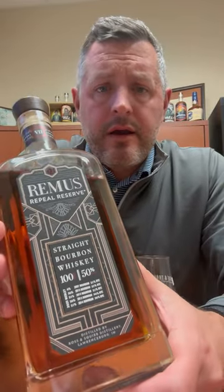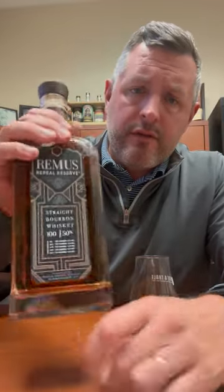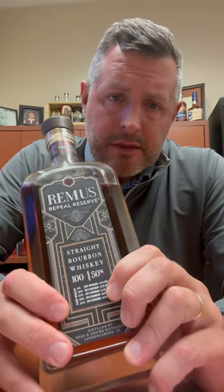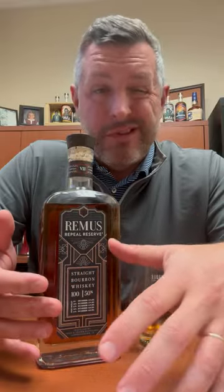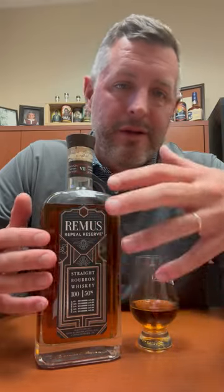Today I am checking out Remus Repeal Reserve Series Seven, the 2023 release. They list the five different whiskeys right on the front — three of them are the 21% rye mash bill that Ross and Squibb/MGP makes, and two of them are the 36% high rye mash bill. The way I like to look at Remus Repeal Reserve is like a value version of Four Roses Limited Edition Small Batch, because that's really what it is — it's a blend of these whiskeys that share that same recipe, made in Indiana.